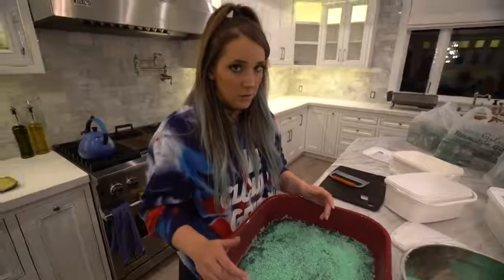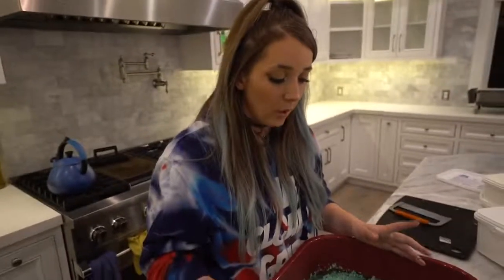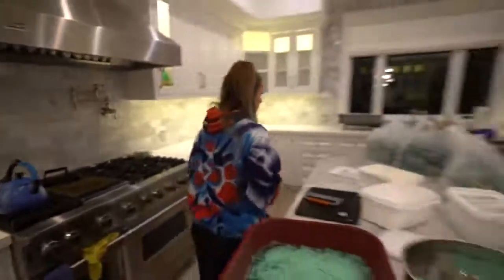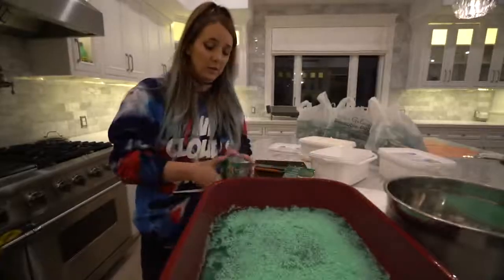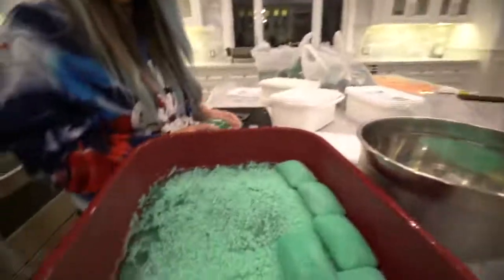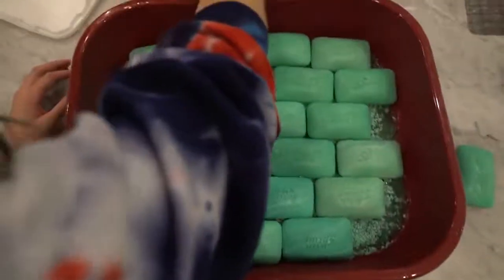My back hurts from doing this. We just had a thought — what if we put whole bars of Irish Spring in here? Then when we pour the soap it'll just encapsulate them. This soap bed is gonna be the death of me. Oh, we can make a brick pattern! We should have done this from the beginning — why did we bother cutting it up? It's actually dope.